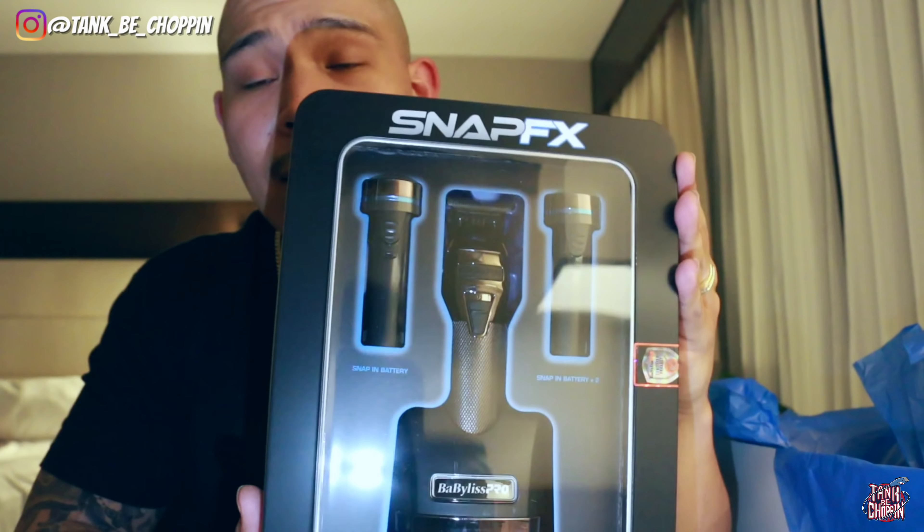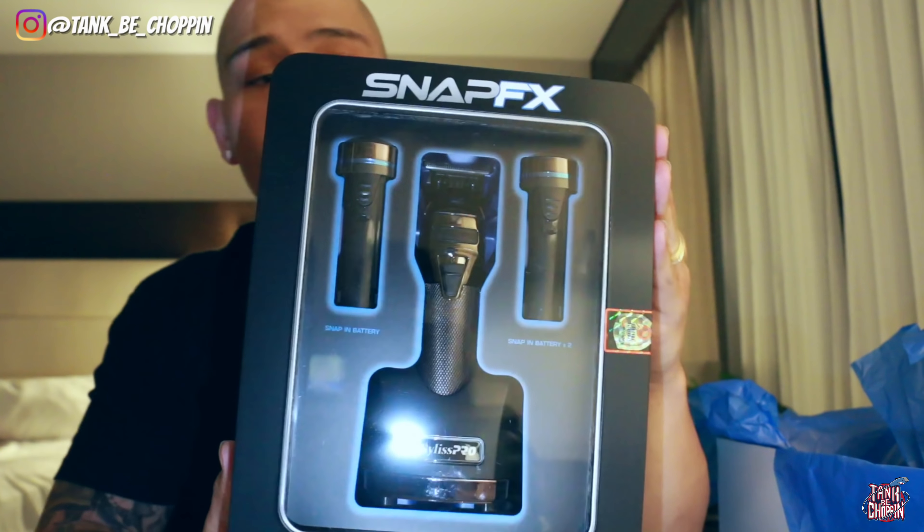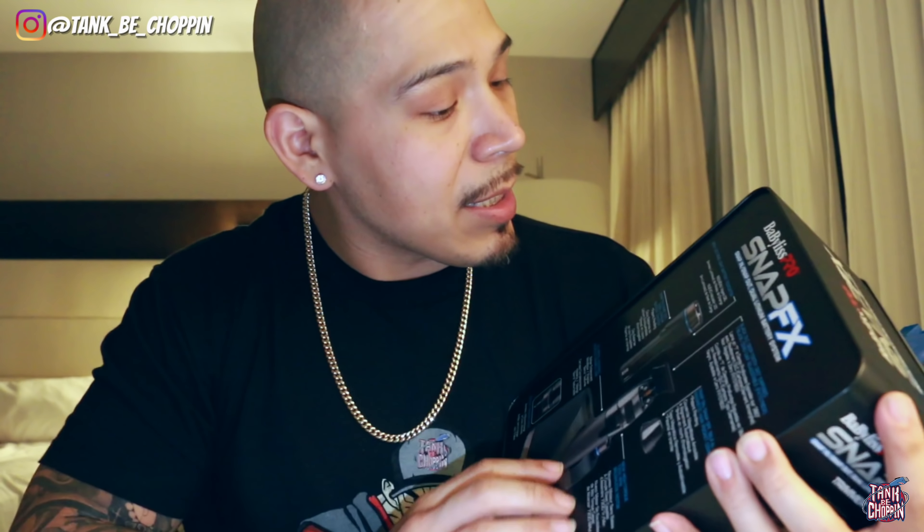Here is the Snap FX trimmer. Let's read some specs on the back: new LED ring light battery indicator, snap-in snap-out dual lithium battery system, all metal housing, knurled barbell grip, detent hanging hook, dual battery charging stand, new high torque 7200 RPM brushless motor, snap-on snap-off face plate, and a black DLC deep tooth T-blade.